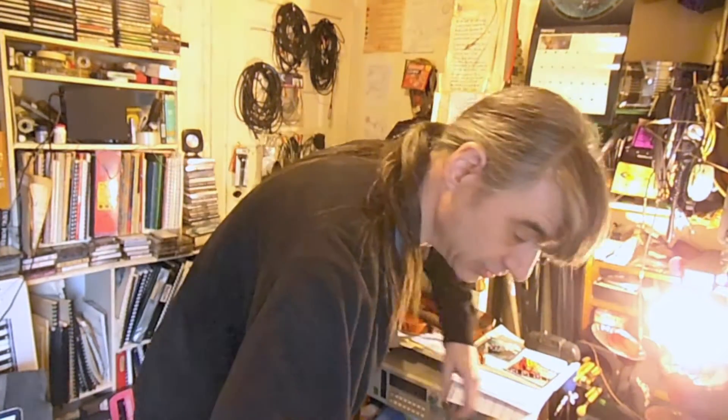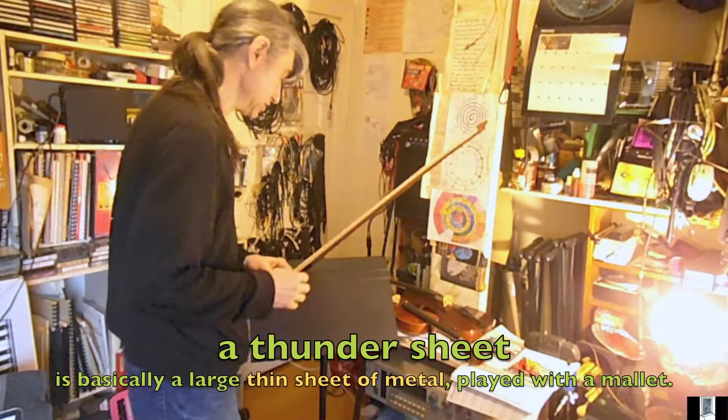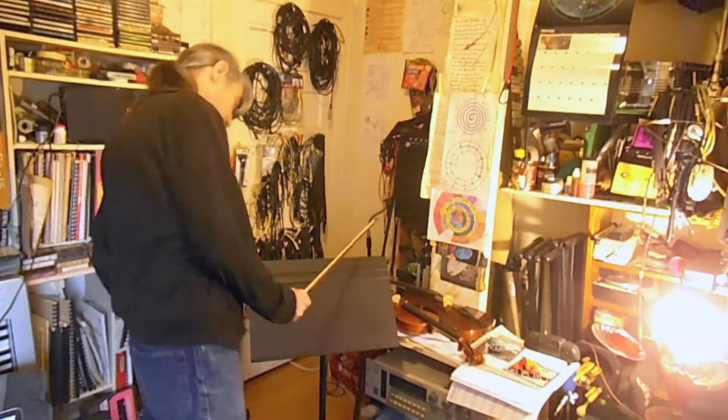All right, I'm gonna try something here. I was just looking at a post online about a thunder sheet, which is a very cool instrument. I don't have a thunder sheet — I don't have room for one. And I was looking at my music stand, and this is a big piece of metal. So what would happen if I bowed it?